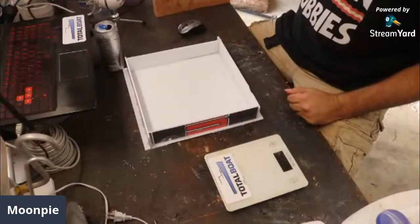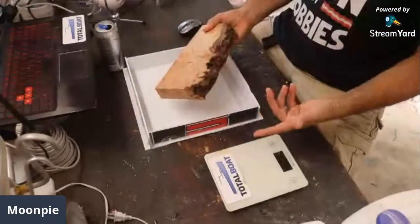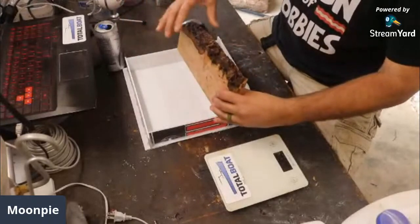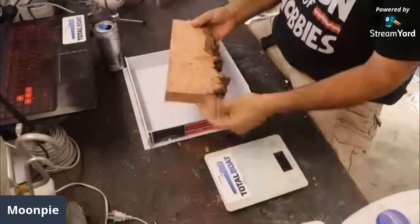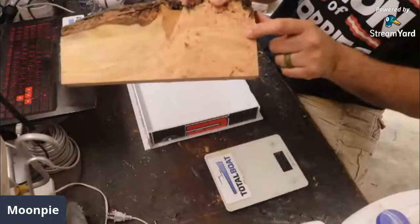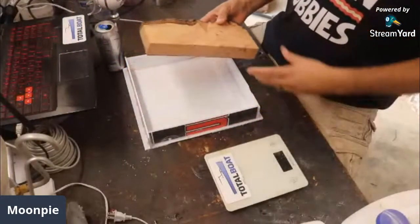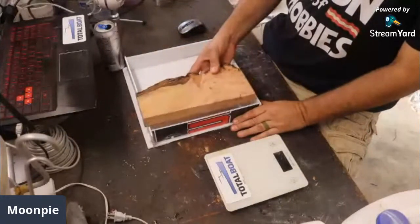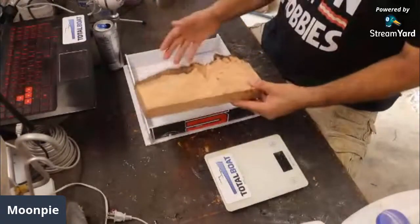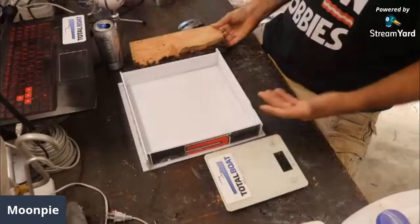I wanted to cast something, and I have a cutoff here from a piece of burl that I made a bowl out of — this was the side piece. I cut the bowl out of the center portion of it and this was on the side. I cut this down and saved it. Look at that burl — it's so beautiful. I figured this would make a neat platter, cutting board, or charcuterie board.